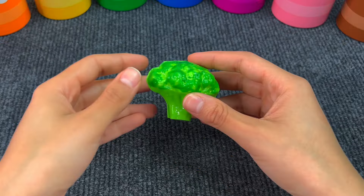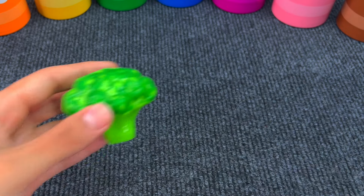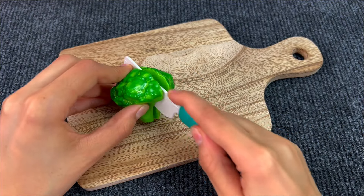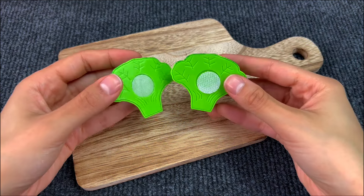Last we got a vegetable and it's broccoli. Let's cut the broccoli in two pieces now — use a knife of course. And here we have two pieces of broccoli.